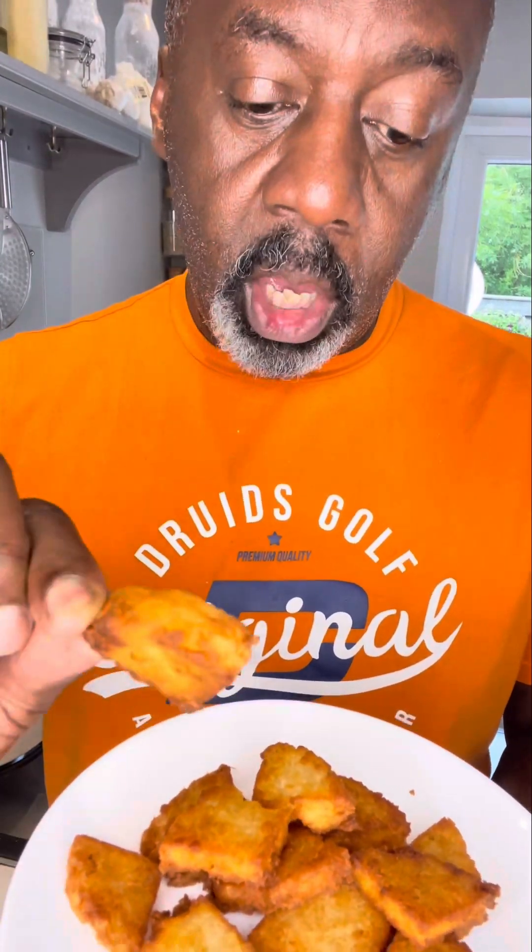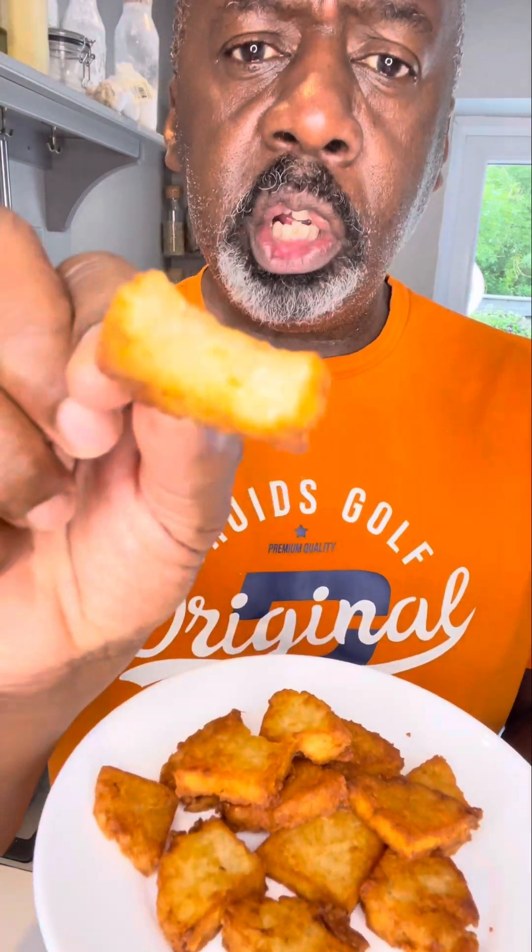Caribbean Bami. Serve it with Escovitch fish, jerk anything, salt fish and ackee, fried anything, vegan, but delicious.